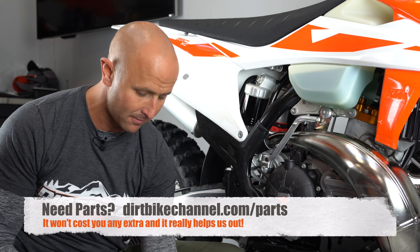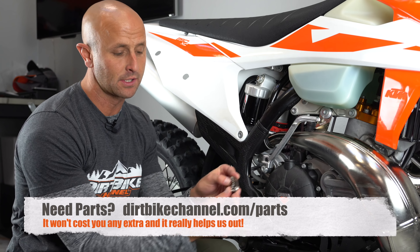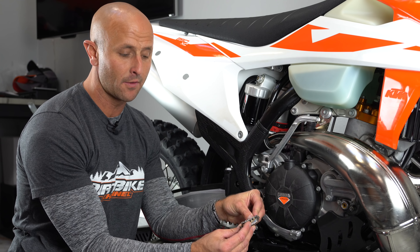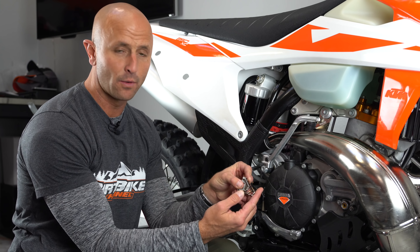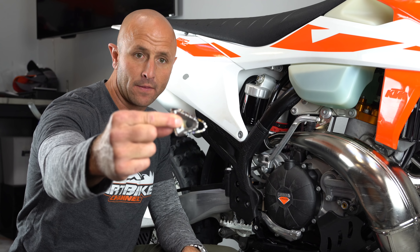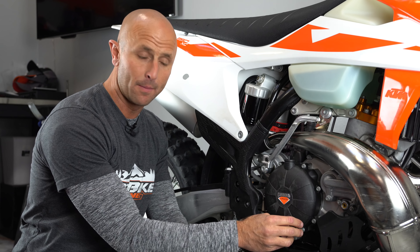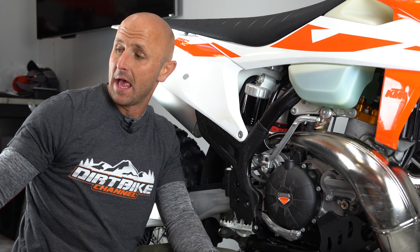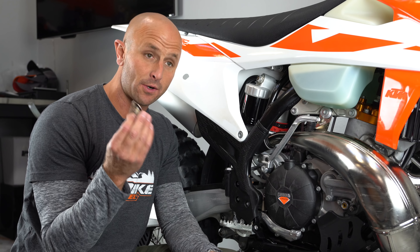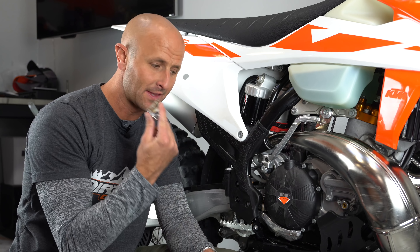It's a more aggressive tip and it sticks out more. This brake tip from Enduro Engineering actually sticks out about another half of an inch bigger than the stock brake tip. So I'm going to install this on both of my bikes — this 250 XC and this 300 XC WTPI — and I verified it by riding Tyler's bike, his 300 XC, which had this installed.